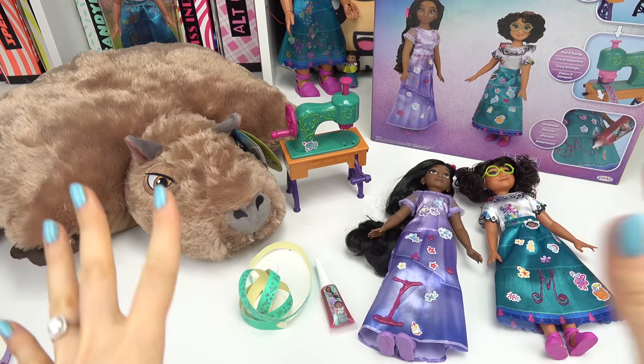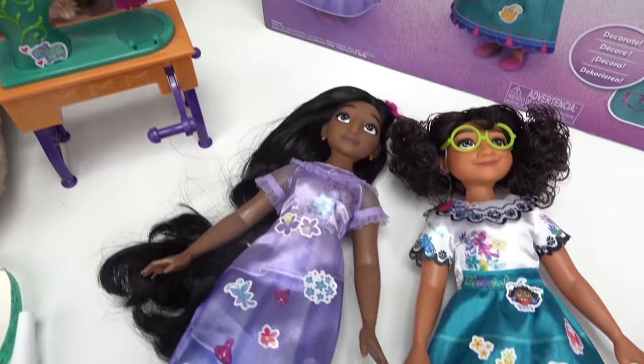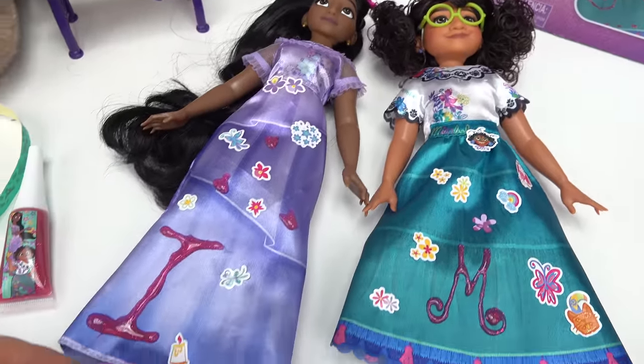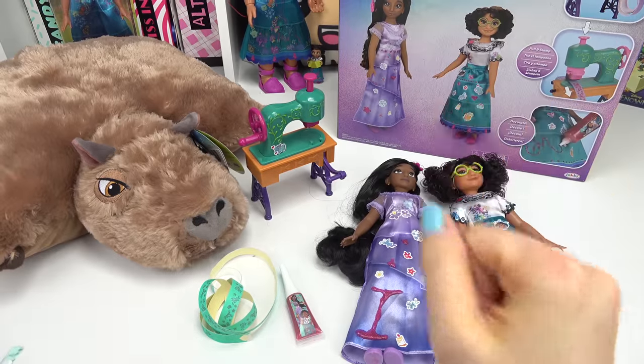Caboodle fans, how fun was this set? This was a pretty cool idea that they added a stamper to the sewing machine. We have our dolls decorated from top to bottom. I hope you guys enjoyed this video — have a fabulous day and of course stay sweet!